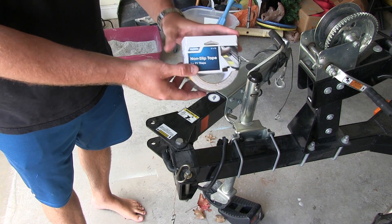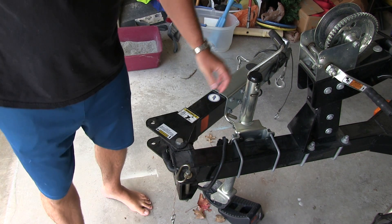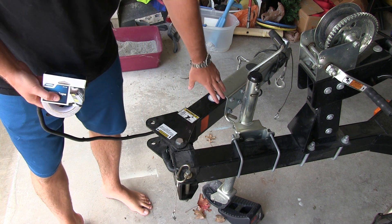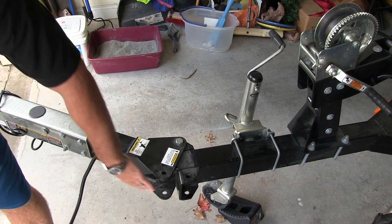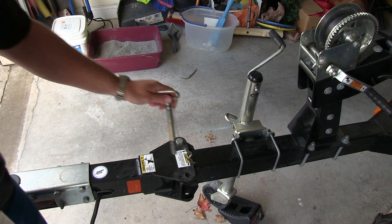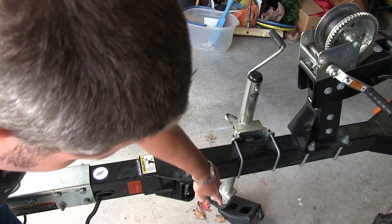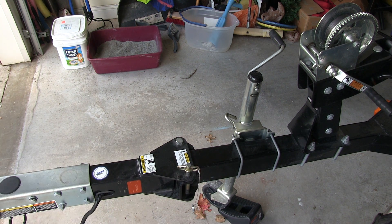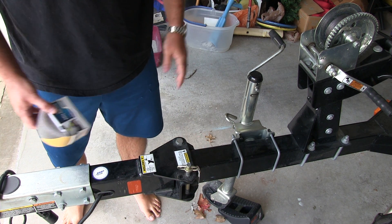Hey y'all, Captain iRickSky here. You can find a link in this video's description to order non-slip tape online — it's very inexpensive. This is one of Captain iRickSky's boats, and I'm going to show you how to make a boat trailer less slippery. If you've ever launched a boat, you know there's often a lot of algae at the boat launch, making getting in and out of the boat kind of dangerous. As it stands, this is just a slippery surface painted with an anti-corrosive paint.